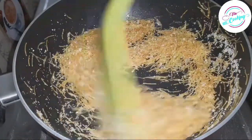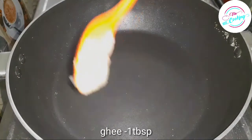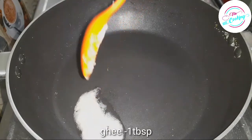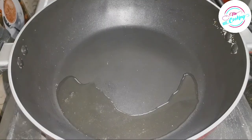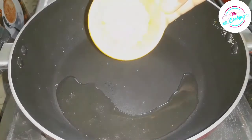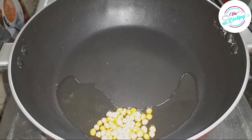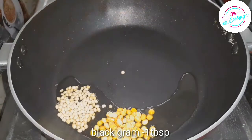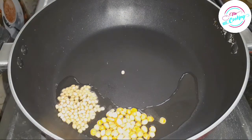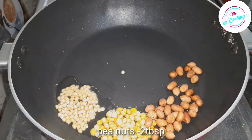Now let's cover the next pan. When we heat the pan, let it cook. Add 1 tablespoon to the pan and 2 tablespoons of flour.